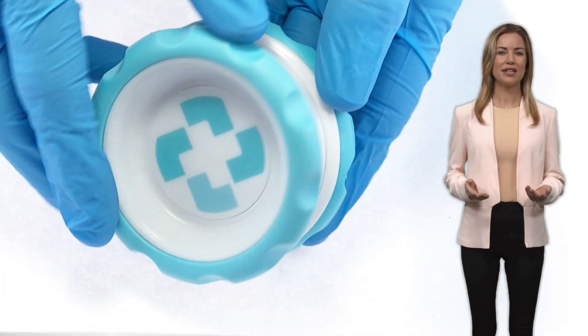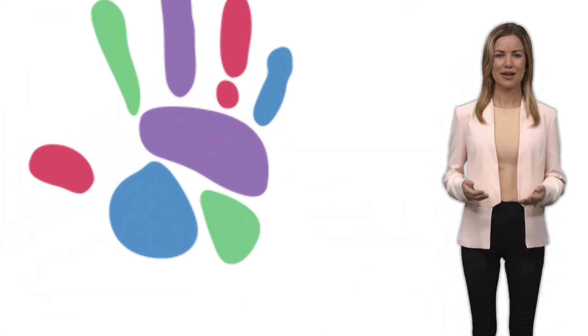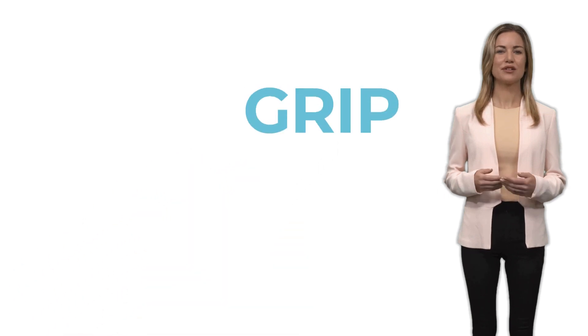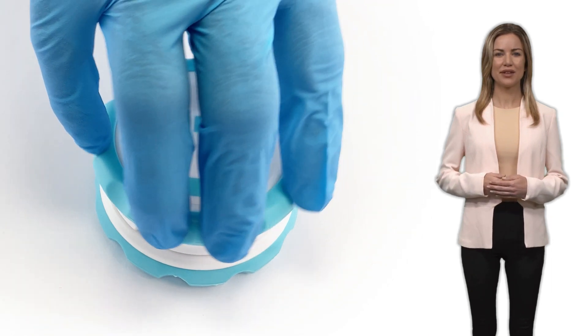KIND has been designed to allow an easy grip for patients with limited hand movement — patients that suffer from any nerve damage or disease like arthritis. The rubber handles are a great support to provide excellent grip, making it easy to grind, even single-handed.